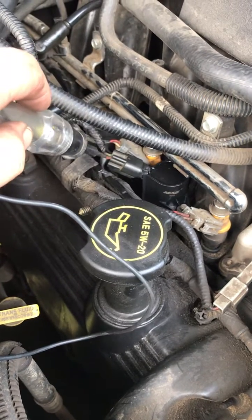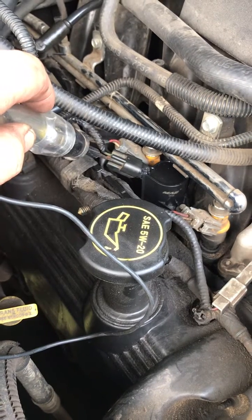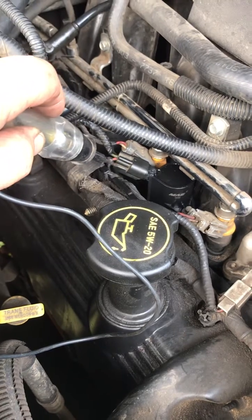What I did was unplug the connector here. With the key on, you should have a constant power going in on one side, and then the ground on this one is actually sent from the computer and it pulsates.